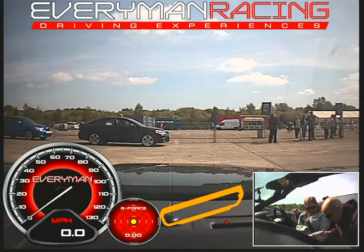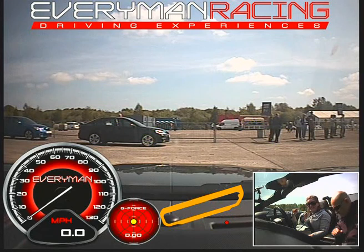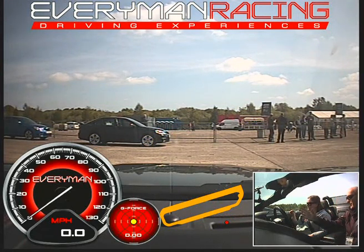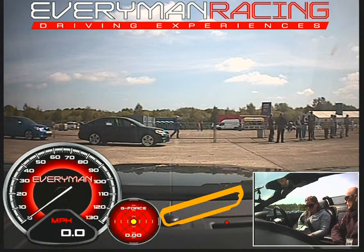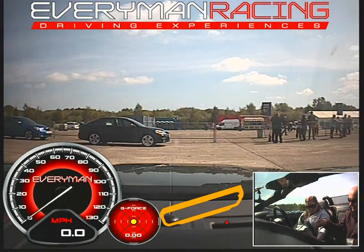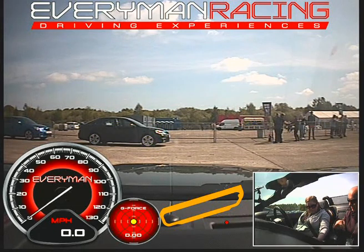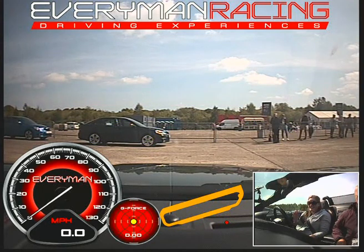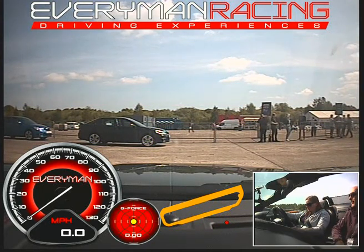Lovely car, and we'll put the noisy exhaust button on as well because that always sounds good. Usual mirrors are set for me, indicators — I use those. Just follow the instructions. Right foot on the brake, pull the gear lever back — you have to hold that — and then knock it over to me. Push this. Whenever you're ready, pull round to the right-hand side.